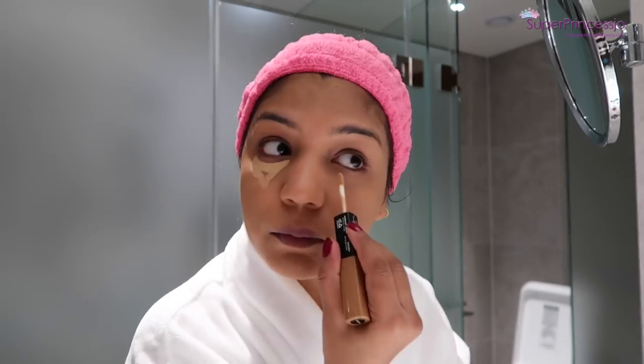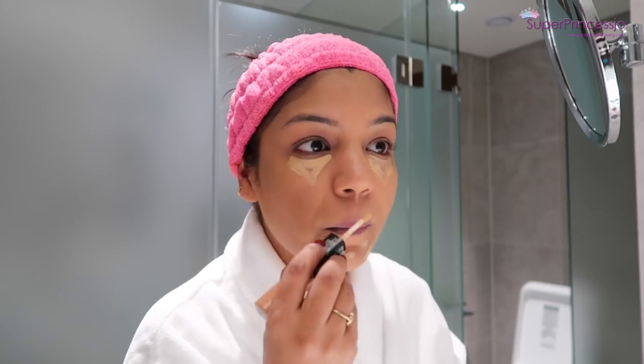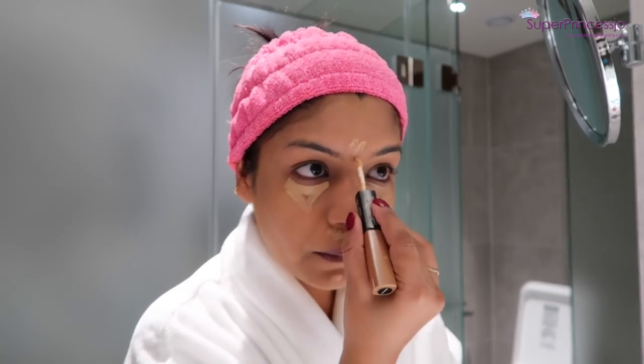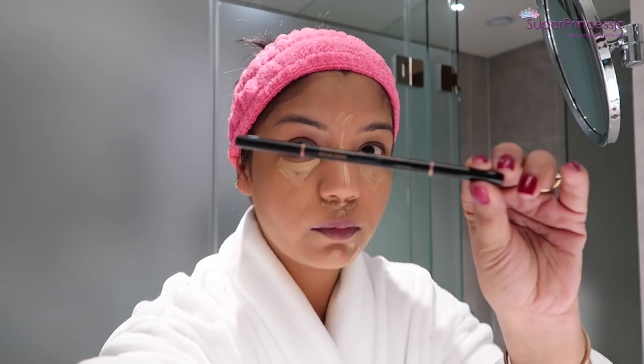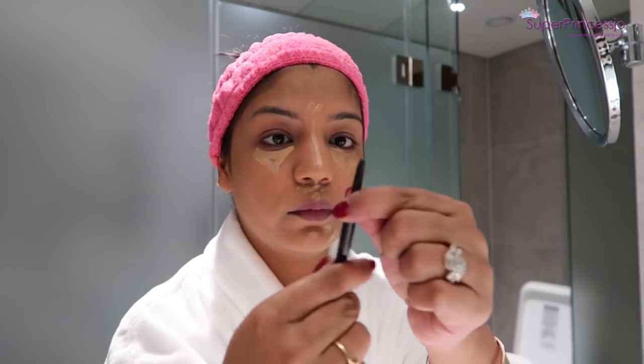Next I'm going to apply a concealer — I'm using NYX concealer and making a triangular shape under the eyes. I'm also going to apply a bit of concealer on the bridge of my nose, center of my forehead, cupid's bow, and chin.